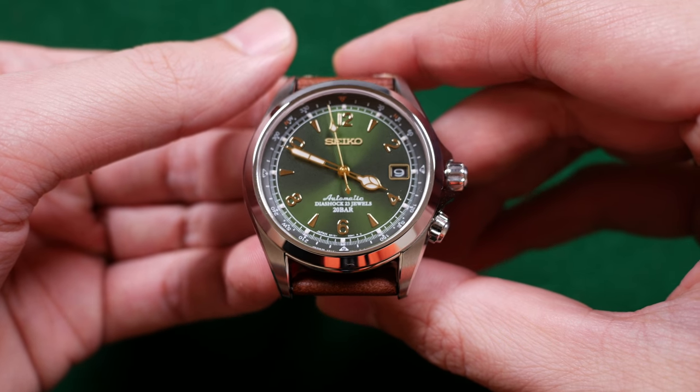One complaint I will agree with, however, is about the 6R15 movement. On all of my Seiko models that have the 6R15 movement, there is always a distinct rattly noise — the movement is very loud. When I reviewed watches in the past with the 6R15 on this channel, I didn't comment on it because it was never loud enough to become obnoxious. But the 6R15 inside the SARB017 is a very prevalent, rattly sound. Can you hear that? When it's on your wrist, you can hear it day to day, and it does cheapen the feel of this watch as a whole.